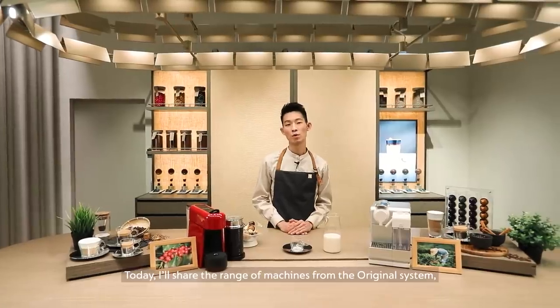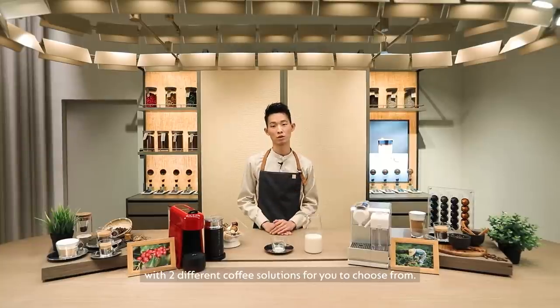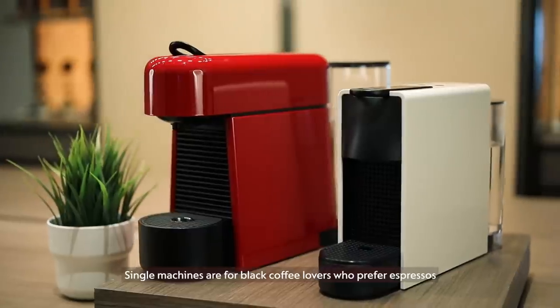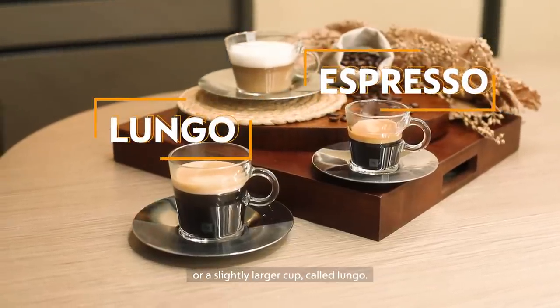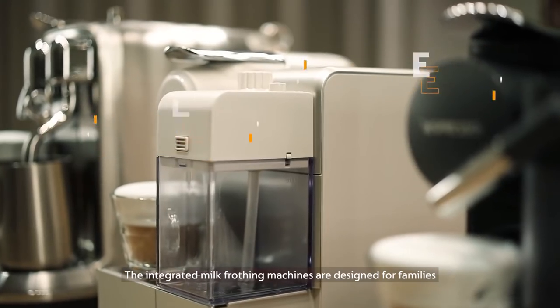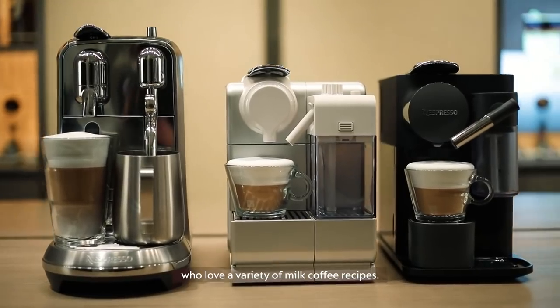Today I will share the range of coffee machines from the Original system with two different coffee solutions for you to choose from. Single machines are for black coffee lovers who prefer espressos or a slightly larger cup called lungo. The integrated milk frothing machines are designed for families who love a variety of milk coffee recipes.